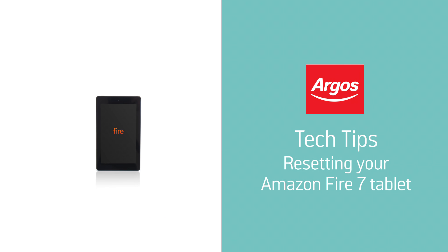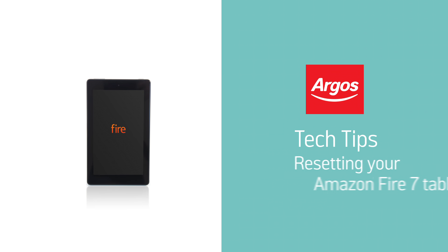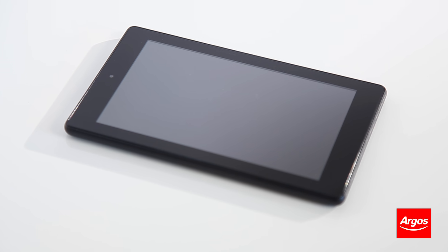Hello from Argos Technical Support. This video will show you how you can perform a recovery mode reset on your Amazon Fire 7 tablet. This is advised if your tablet is frequently freezing or shutting down.